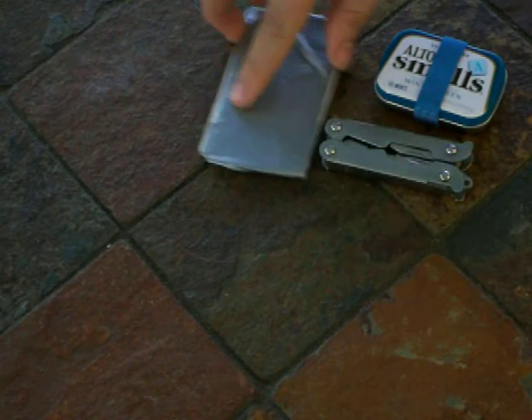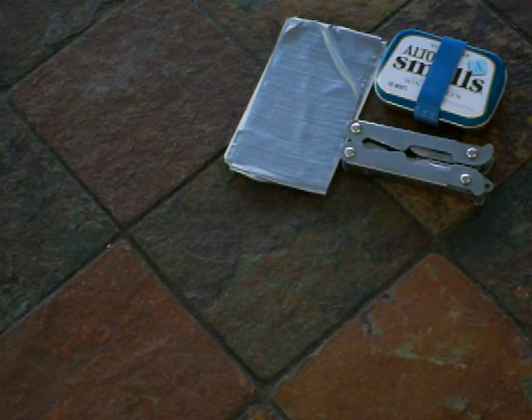This all compacts down really, really nicely and barely weighs anything. Definitely a must for any backpacker or camper.